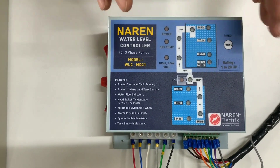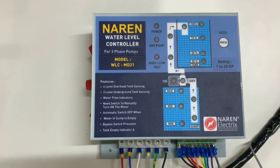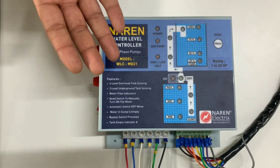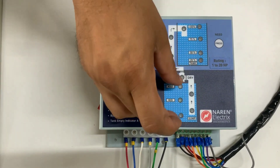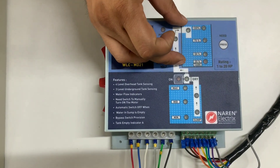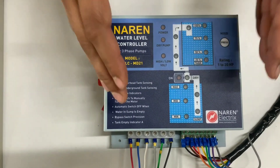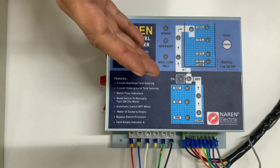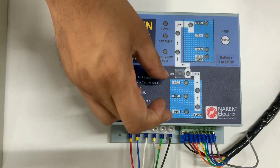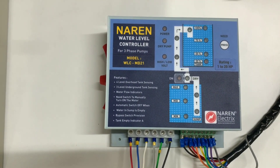This is the combination used for sump to overhead tank. The second configuration people use is for borewell pumps — they can either pump from borewell to the underground tank or sump. The third combination would be pumping from borewell to the overhead tank directly. For all three configurations, it's the same common water level controller. When using it for borewell to sump or borewell to tank, you need to bypass all the sump sensors, which we will go into in detail shortly.